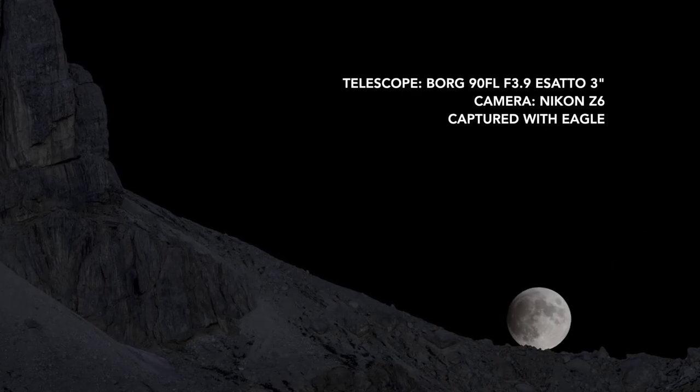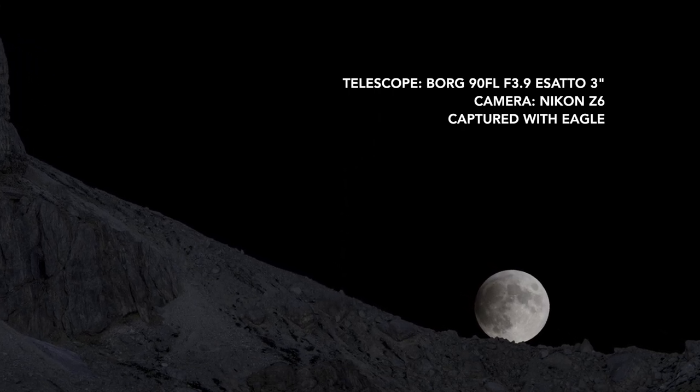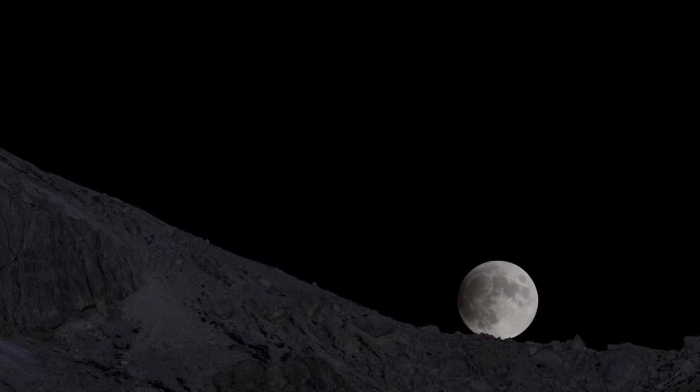And this is the final picture, made by stacking an image with short exposure time for the moon and another picture with a longer exposure time for the mountains.